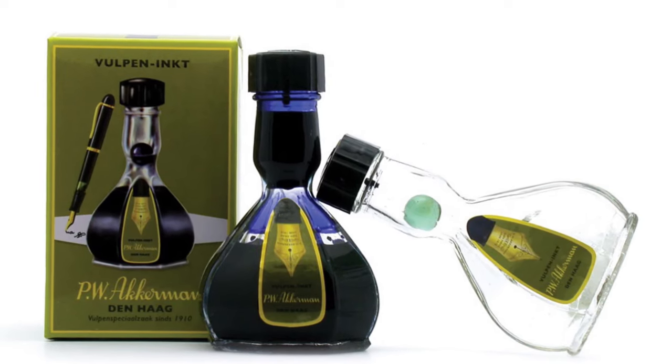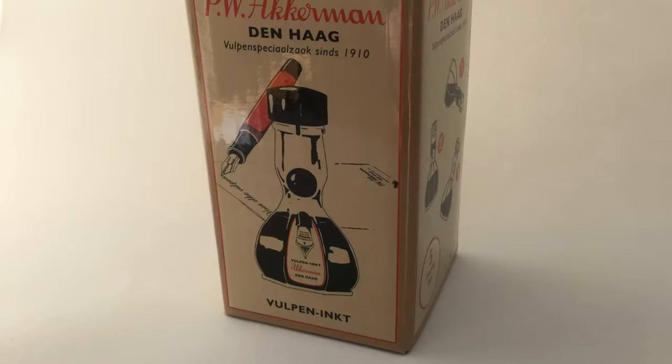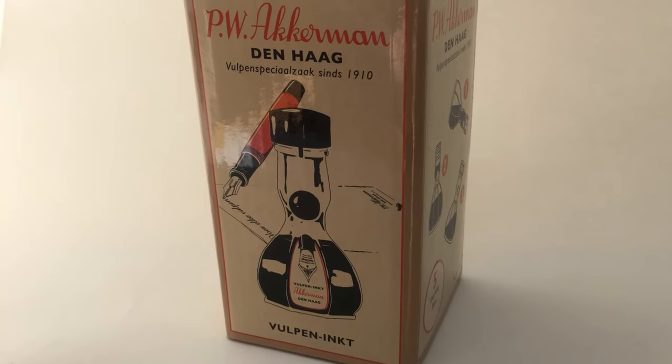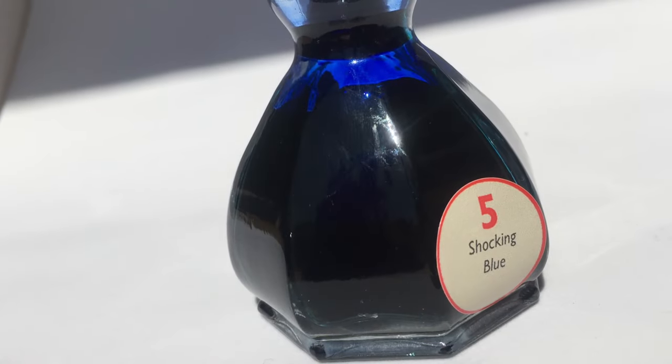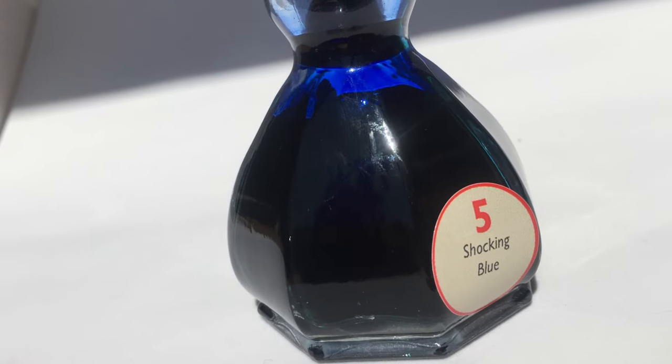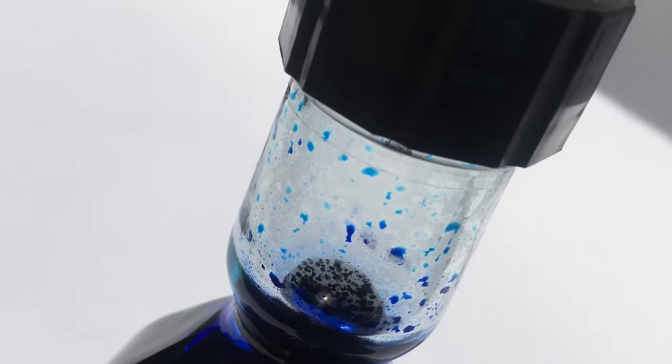In 2010, to celebrate their 100th anniversary, Akkerman introduced its own ink line, originally in 150 milliliter bottles, whereas these bottles now contain 60 milliliters. They come in a very nice but also extremely practical bottle.